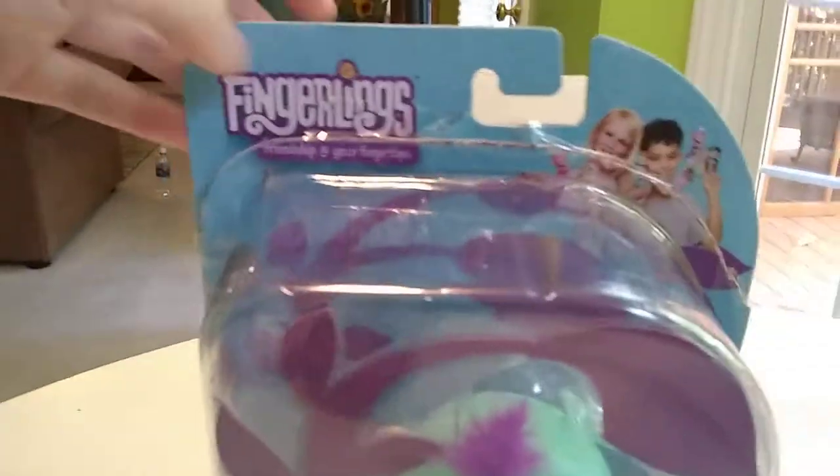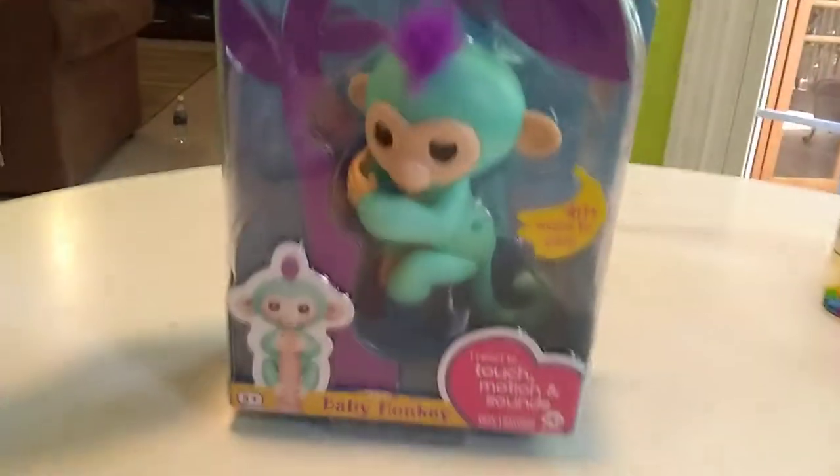It's me, Desi, and today we're here with the new Fingerlings Baby Monkeys. And we're on Paul Reviews Everything today.